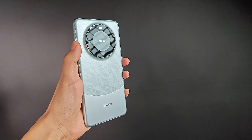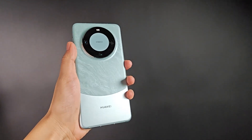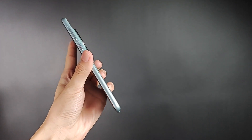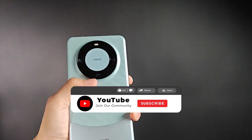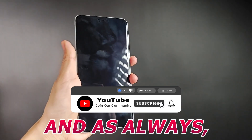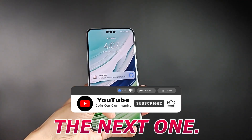Well, that wraps up our Huawei Mate 60 Pro unboxing. I hope you enjoyed getting a closer look at this incredible device. If you want to see more tech reviews and unboxings, make sure to hit that like button and leave a comment down below. And as always, thanks for watching and I'll catch you in the next one.